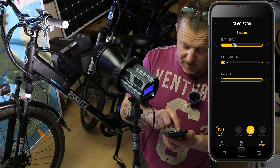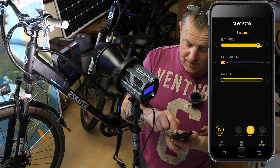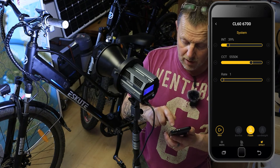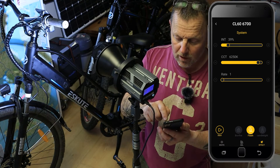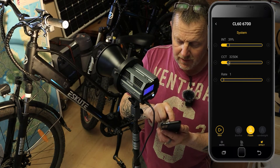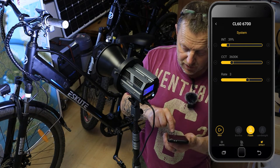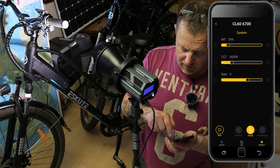So we've got intensity at 50. Intent looks like the amount of power coming out of it. The Kelvins — I can push the Kelvin up now to that cold blue light, all the way up to 6250. You can see it's a very cold light. I can drop it all the way down to 2700 and that's gone to a nice warmer light. Very easy to adjust. Then you've got the rate — that is the speed of your effects and how quickly the light operates. On the bottom you can see you've got the start and stop button.